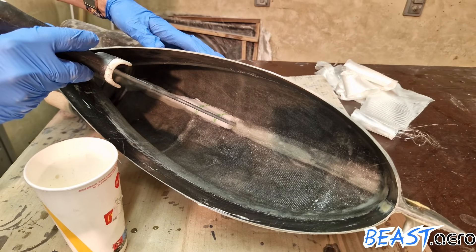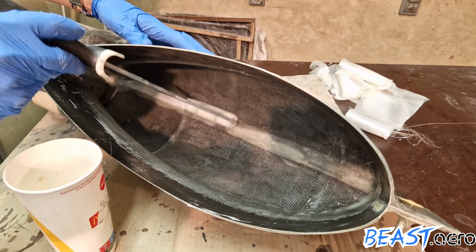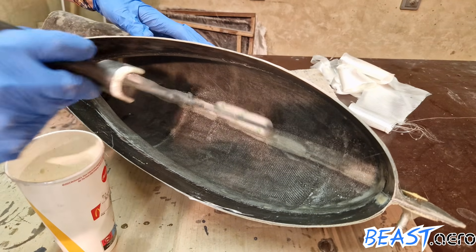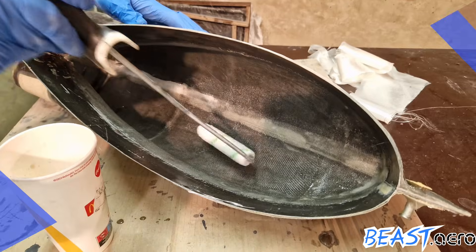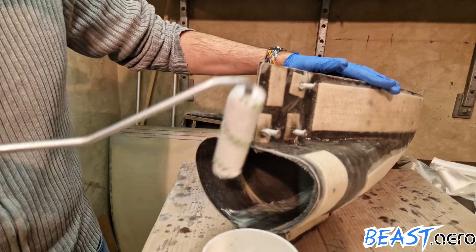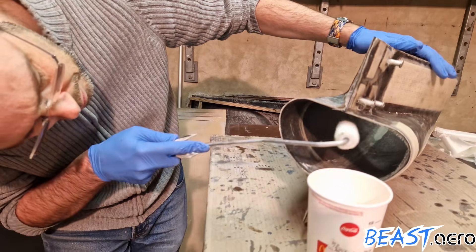There is a little bit of trapped air in the overlap which I have to carefully get out. In the real part I will use vacuum to get it perfect, but that would be much more work. Also in the front I have to make sure that there is a good overlap.